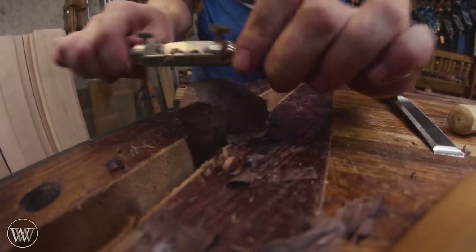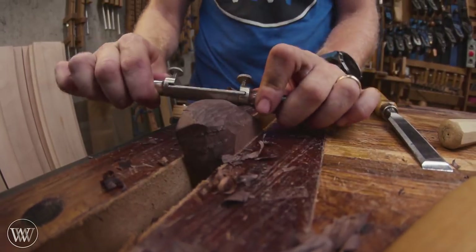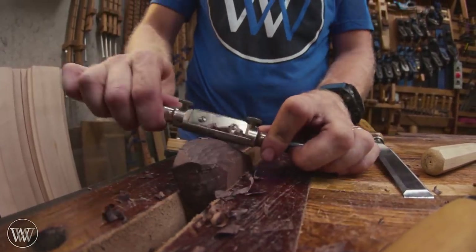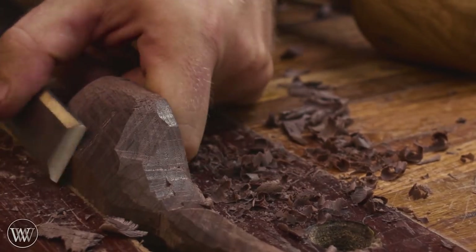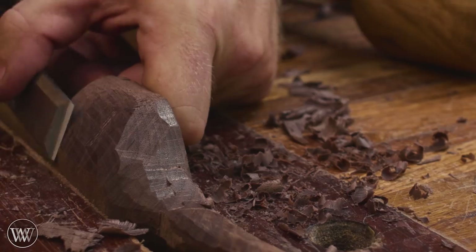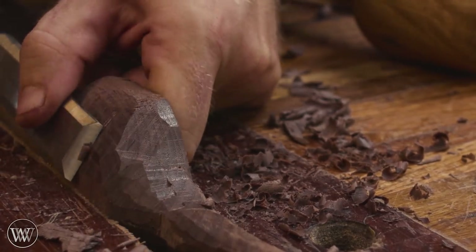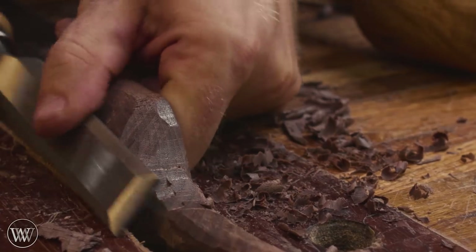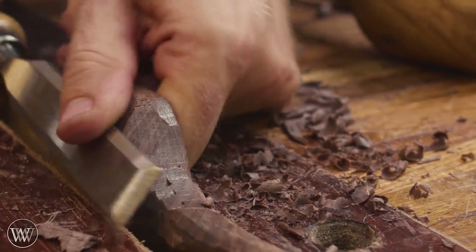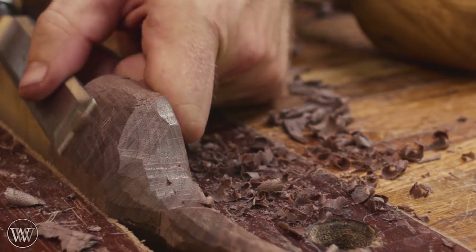Once I get it close to the shape, I'm going to bring in the spokeshave and the card scraper and smooth that out and start to get that feel that I'm looking for. This ends up taking quite a bit of time because there's a lot of material to remove. You're trying to bring it down so that it's not a really thick and heavy spoon — you want the wall thickness to be less than a quarter inch thick, and that can be really difficult. Every time you feel like you're getting close, you're worried about taking off too much.